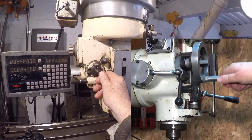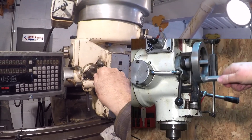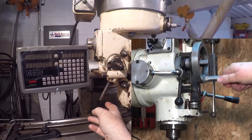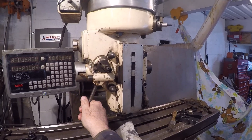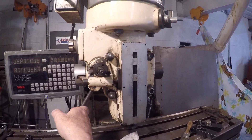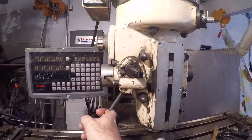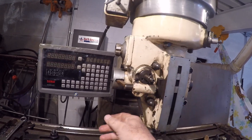Inside the hand wheel is a knob — you pull that knob out and it makes the quill move up, and in is down. This handle engages the feed; if I hold it out it does work. There's got to be some kind of adjustment, so I'm going to tear this thing apart and see what we're in for.